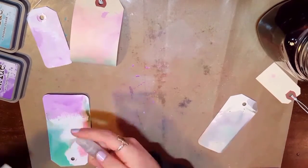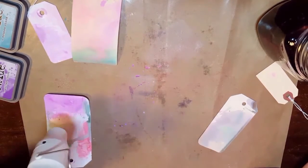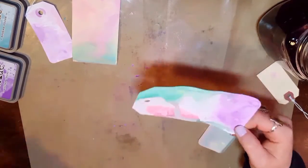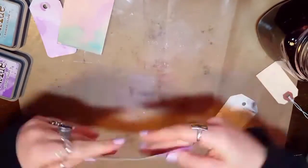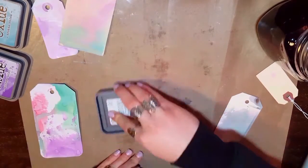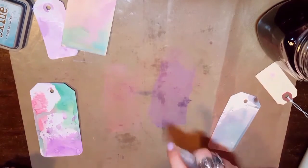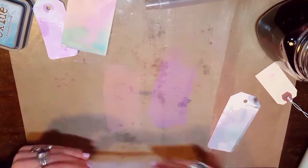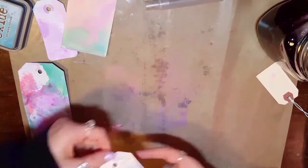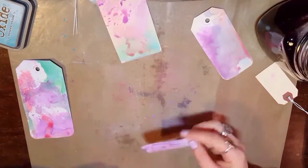In between layers, you want to dry this, and what gives you the oxidized effect is adding a little bit of water over the top. Adding water on your craft sheet is just to get the ink movable so you can work with it. You just want to create little spritzes of water over the top during each layer to get that extra oxidized effect. You do have to push harder on the oxide ink pads to get the ink out than you do on a regular ink pad — if you feel like you aren't getting enough ink on your craft sheet, just try pushing on the pad a little harder.